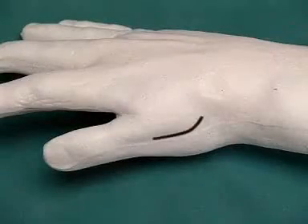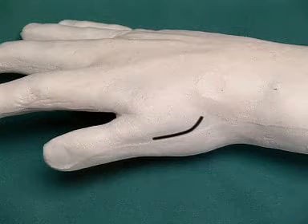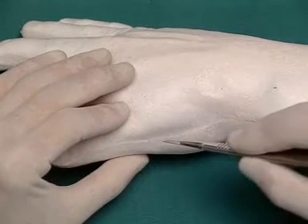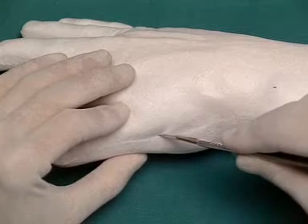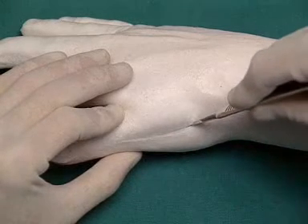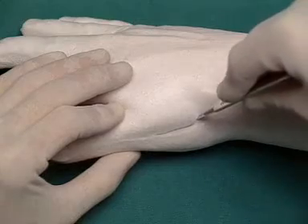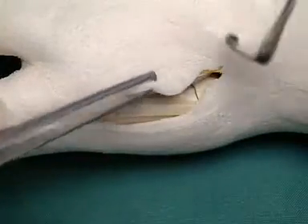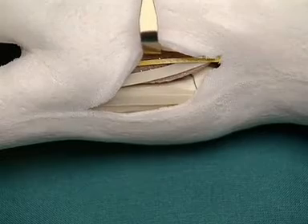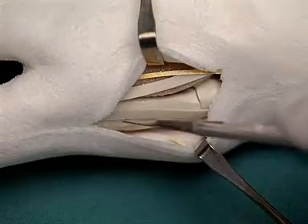The approach is marked on the model. The soft tissue is dissected longitudinally over the thumb metacarpal; proximally, the incision curves in an ulnar direction. After the soft tissue is retracted with blunt hooks, the approach to the metacarpal is made between the two extensor tendons of the thumb.